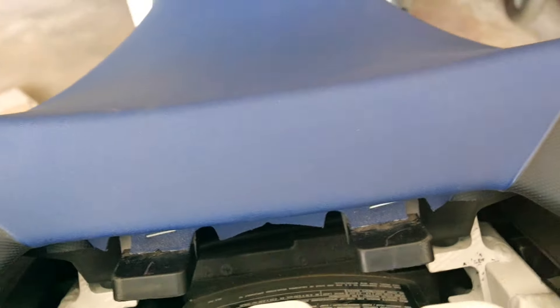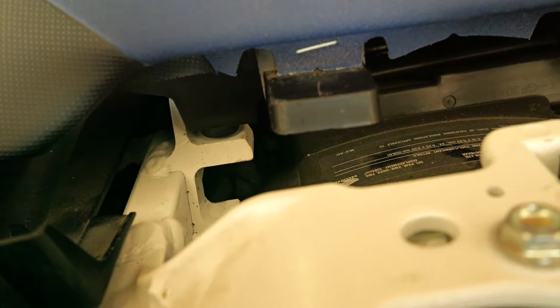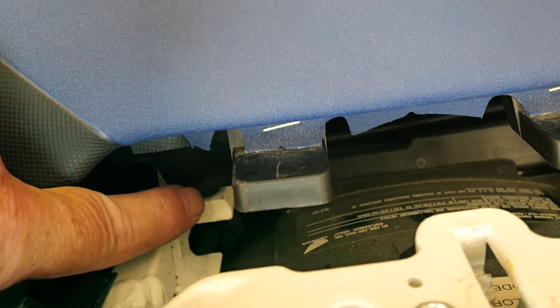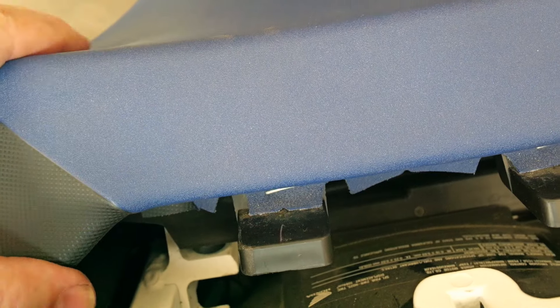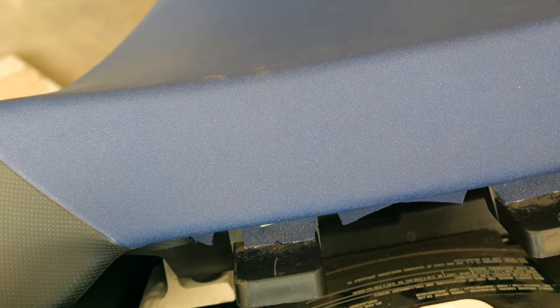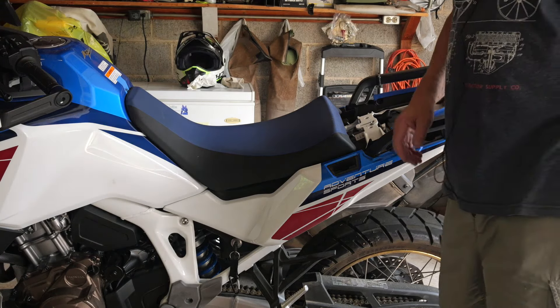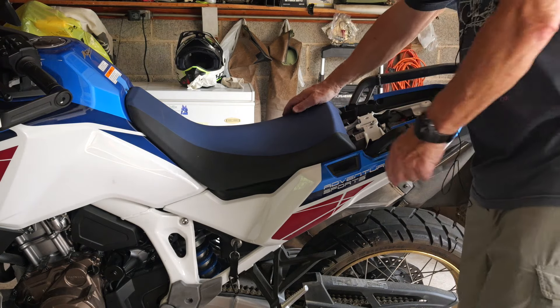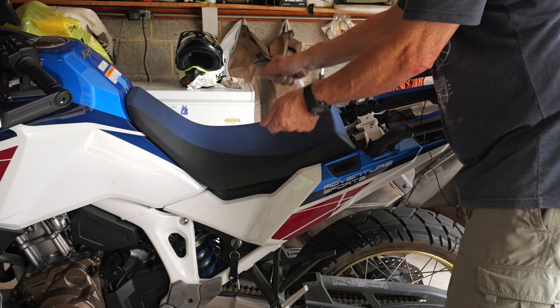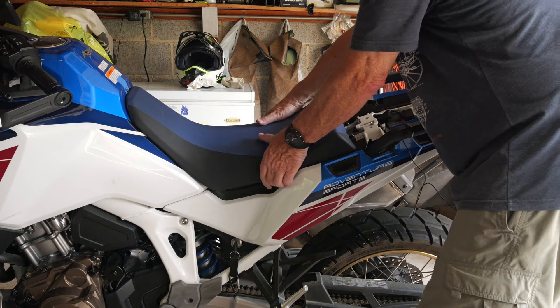There's one on the other side too. If I were in the lower position, those feet would be in the slot below, but we're in the upper position right now. I'm going to take it back out and then reinstall it into the lower position. To remove it, I'll wiggle from port to starboard and pull back to get it out.